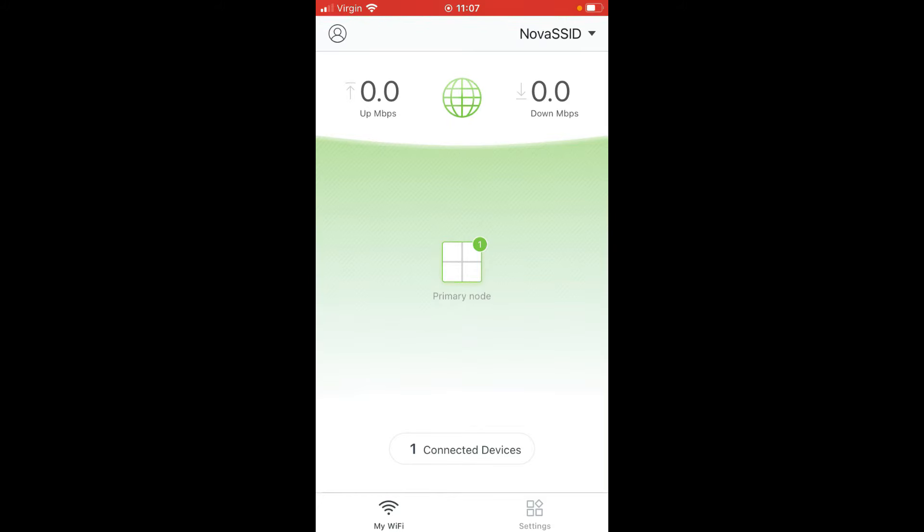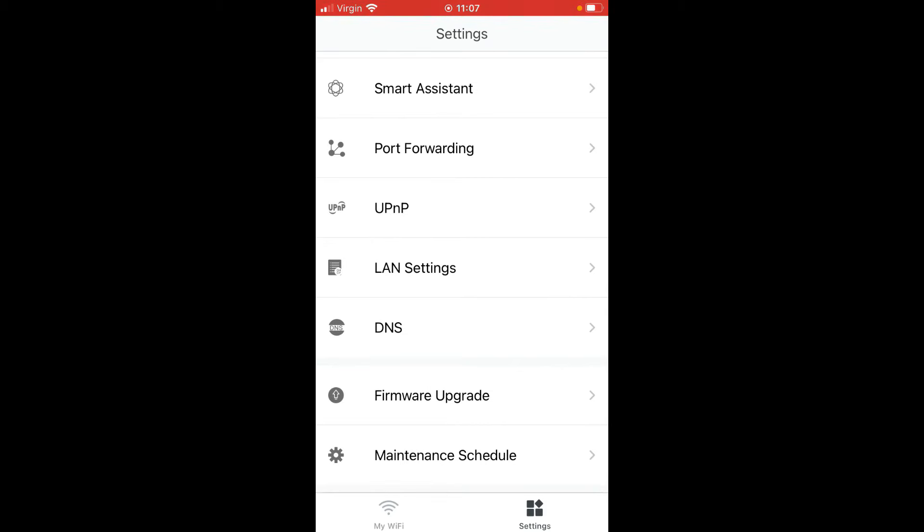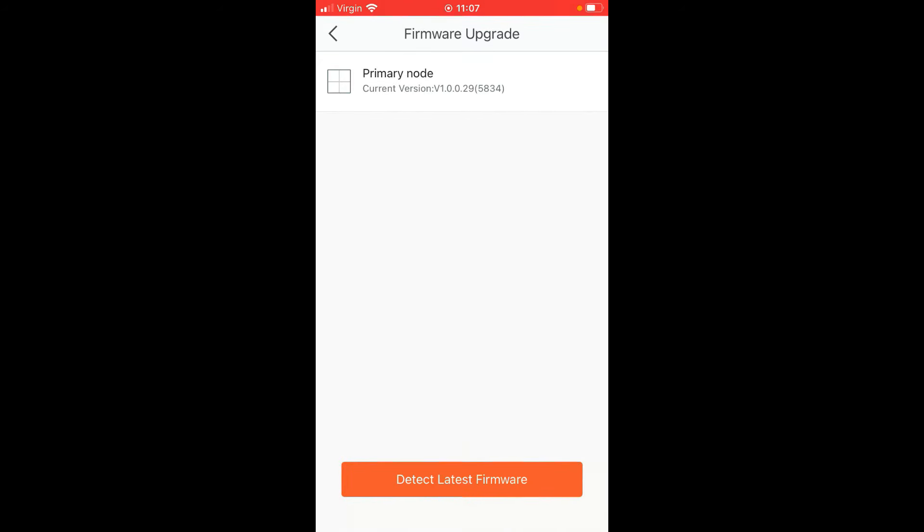Once your additional Nova units have powered up, go into Settings and click 'Firmware Upgrade', then 'Detect Latest Firmware'. If there's a firmware update, it will prompt you to update. Make sure you do this — out of the box, iOS devices will complain about weak security. Updating the firmware changes that to give you WPA2 with AES encryption.